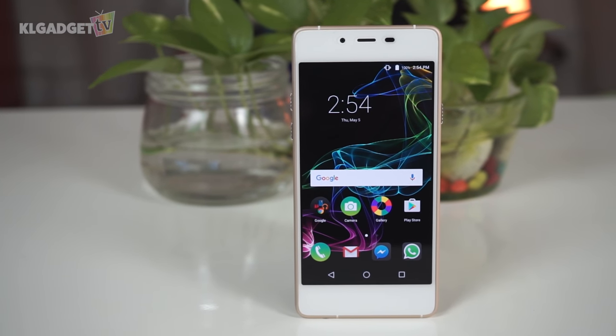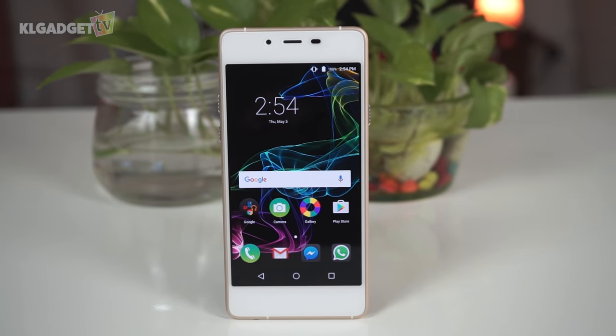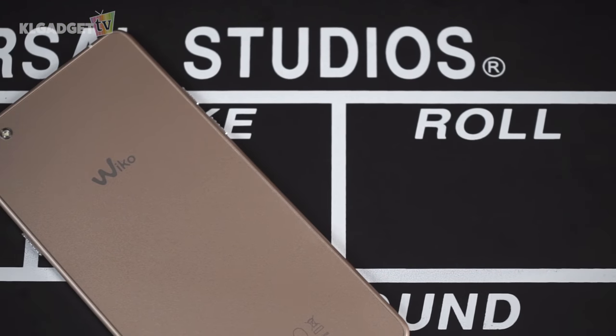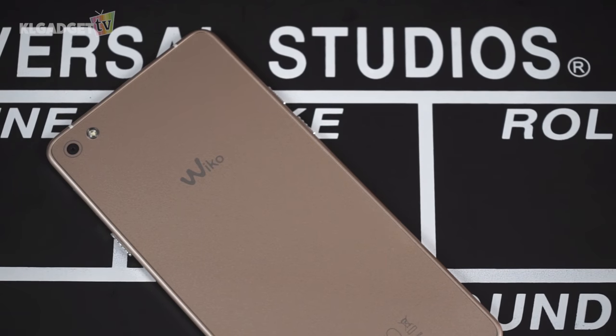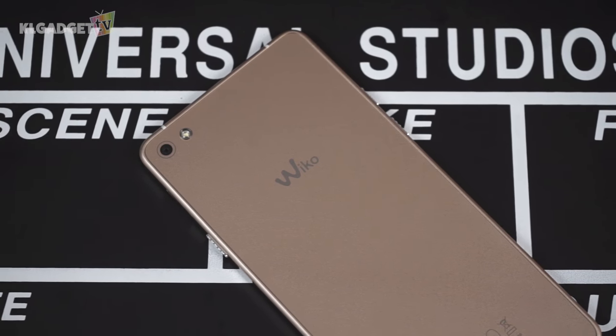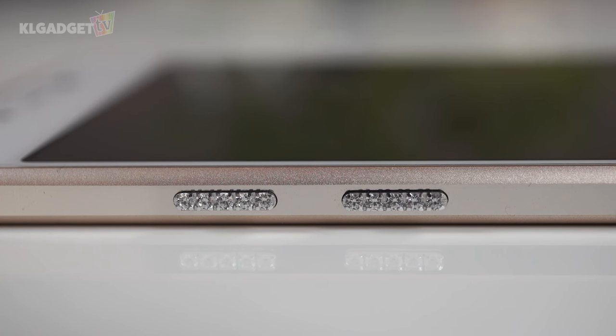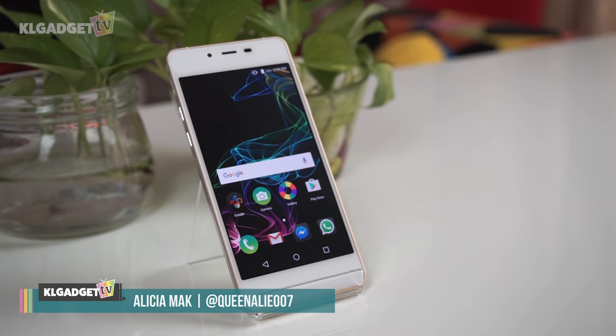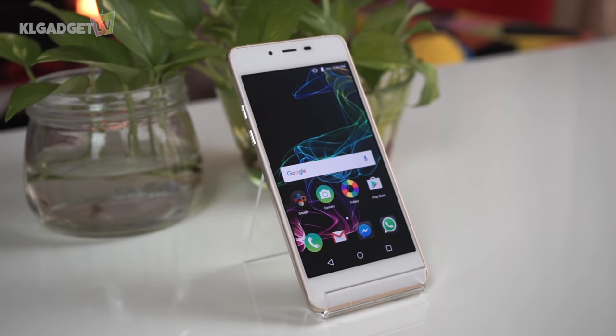It is always such a blessing to own a really lightweight phone, especially one as light as this limited edition Wiko Highway Pure 4G that weighs only 98 grams. Now we've seen how pretty looking this phone is with Swarovski crystals and all, so let's take a look at how it performs. Alicia from KL Gadget TV here, and today let's talk about this cool looking phone from Wiko.